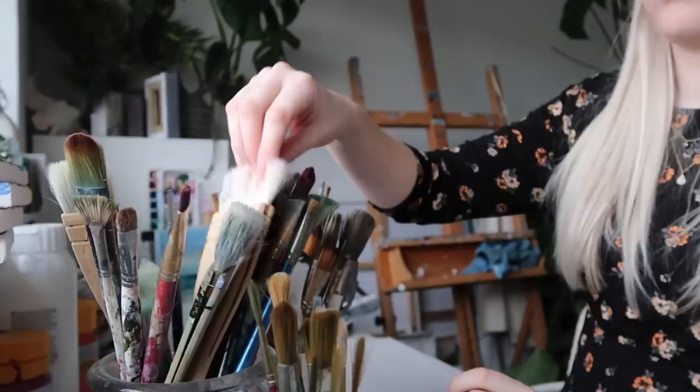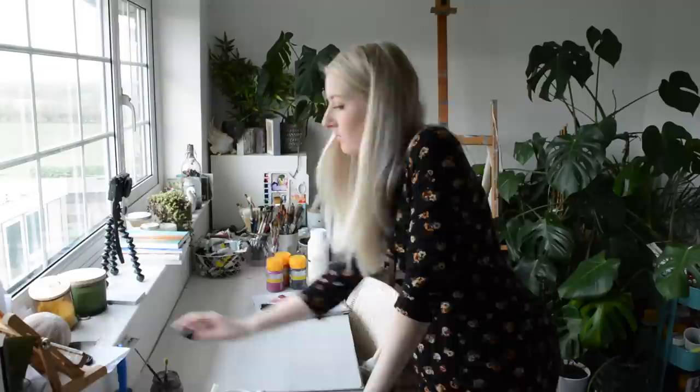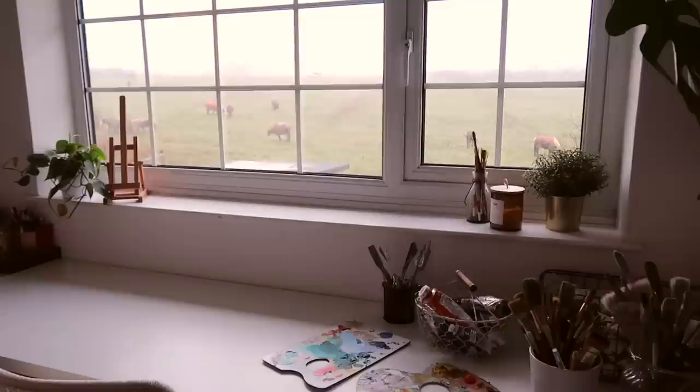If you like to watch decluttering and organisation videos, I have uploaded the whole process of me decluttering a studio and really tidying it up, so if you want to go and watch that, check out the video after you've watched the tour. Okay so let's go!